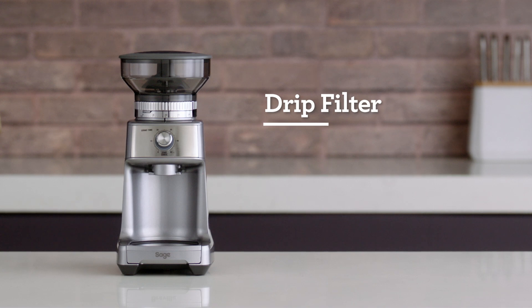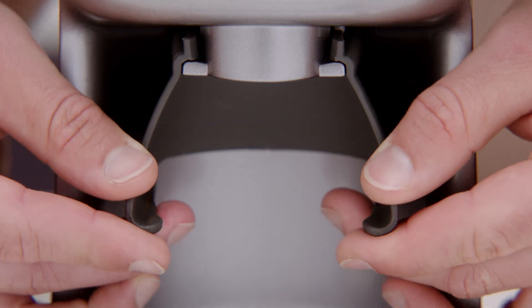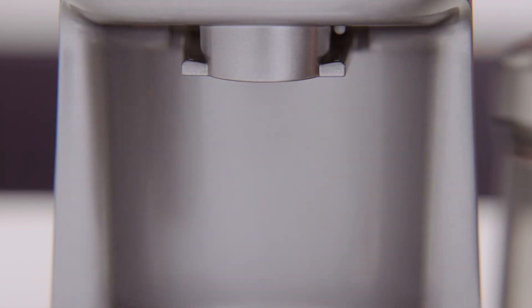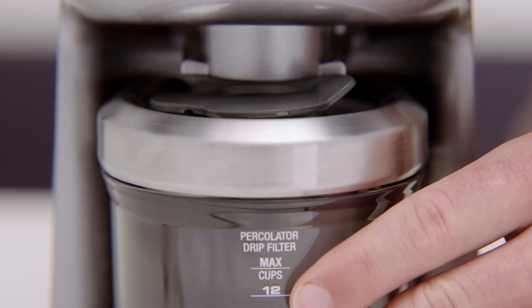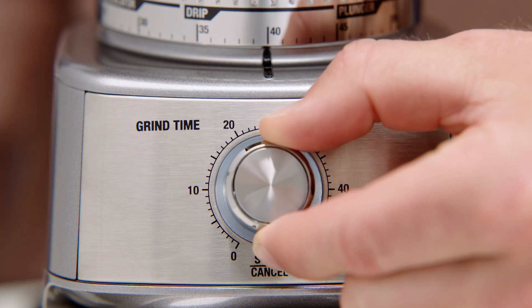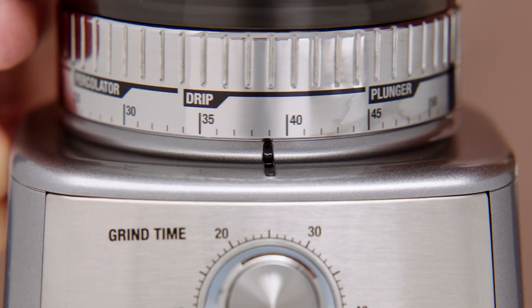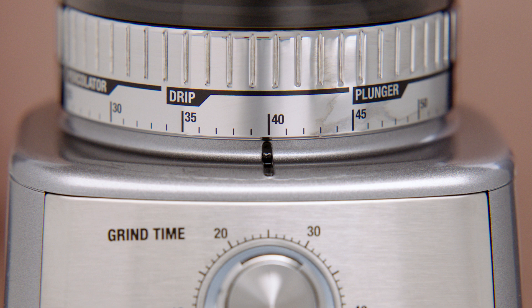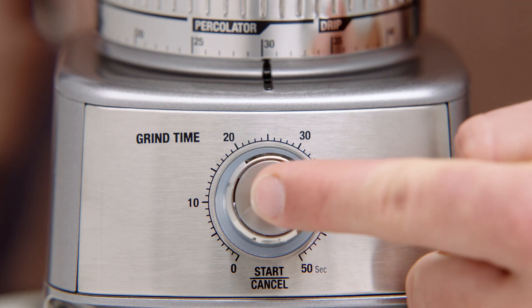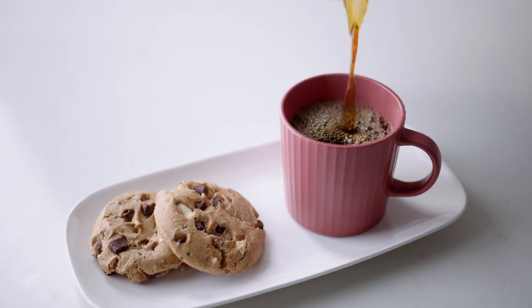Next, let's explore the drip filter function to kick start your day with a quality cup of coffee. First, remove the portafilter cradle to insert your grind container. Once your container is set in position, rotate the grind time dial to select how much ground coffee you need — increasing the time increases the dose and vice versa. Next, rotate the grind size collar to adjust the grind size. The grind size recommendation is medium coarse for drip coffee, ranging from 35 to 45. Now hit the start button and get grinding. Once finished, it's time to make that perfect cup of drip coffee.